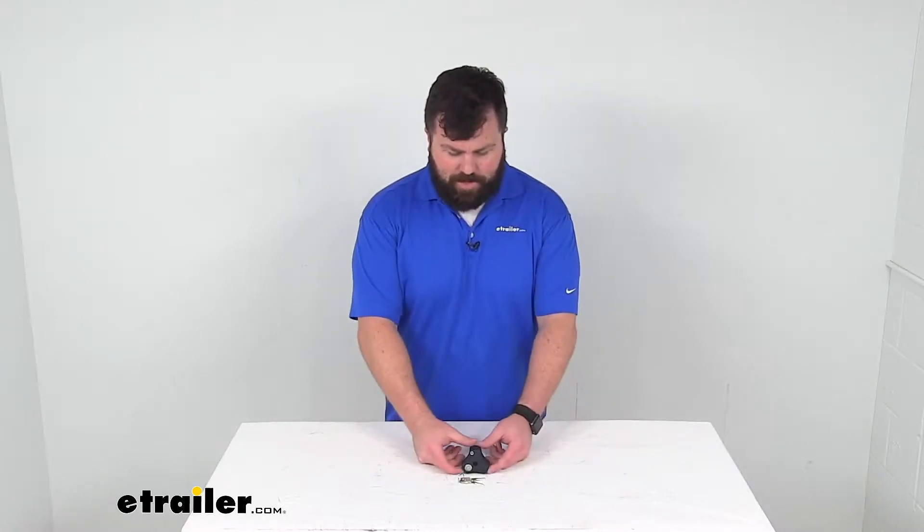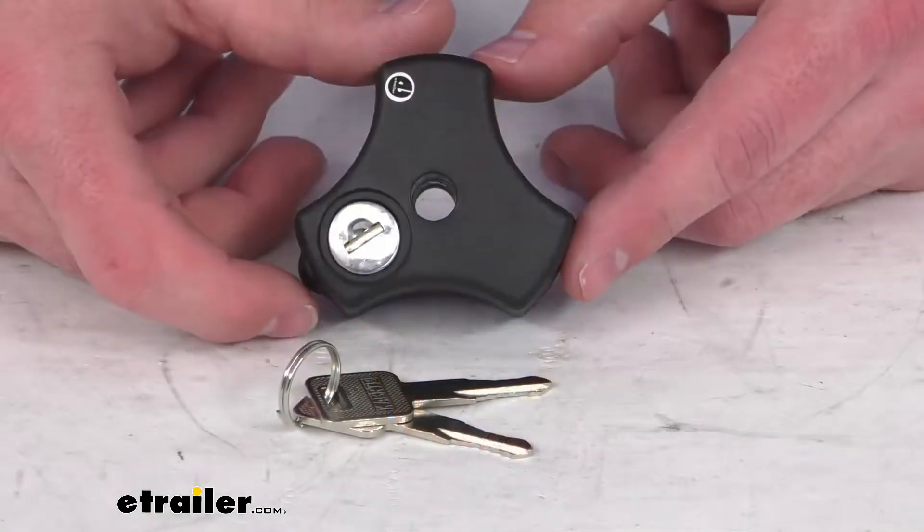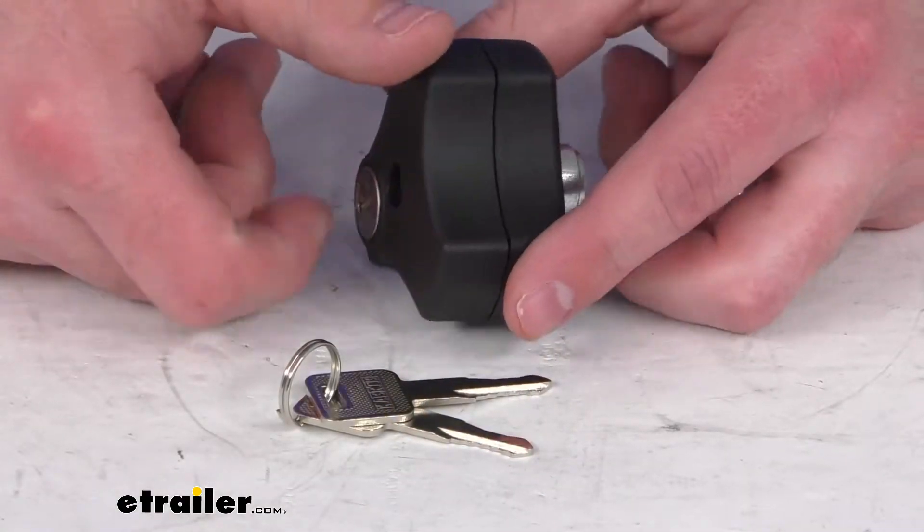Hi there, I'm Michael with eTrailer.com. Today we're going to take a quick look at this Swagman replacement locking knob.